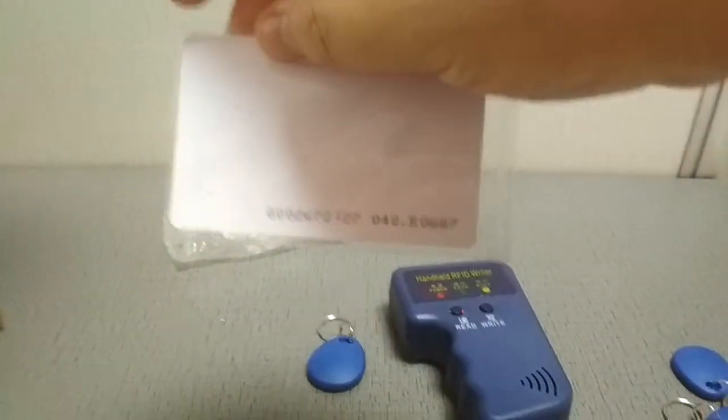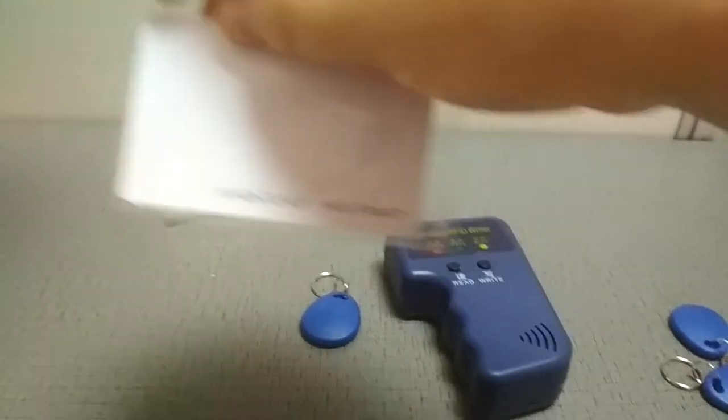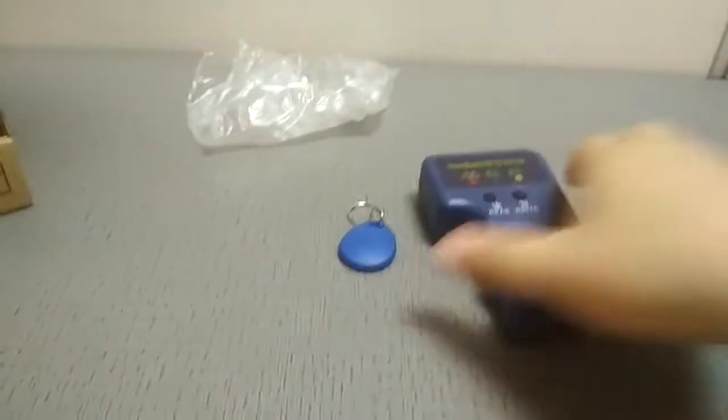This is the whole process: copy, erase, and re-copy. Remember to use EM4100 cards for copying purposes only — do not use other cards. Thank you for watching.